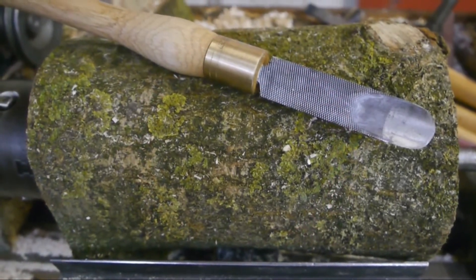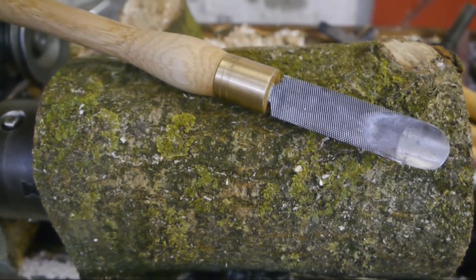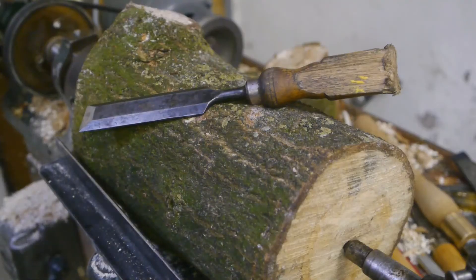Tonight I shall be testing my newly made spindle gouge while at the same time making a much-needed carver's mallet. It's confirmed this rather big log won't turn in my small lathe, so I will be abusing my good old chisel one more time.